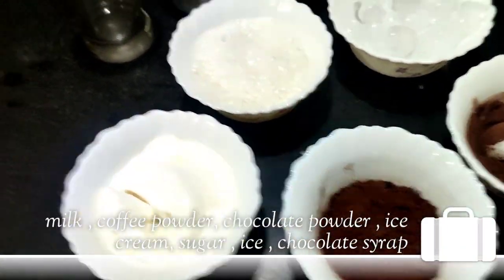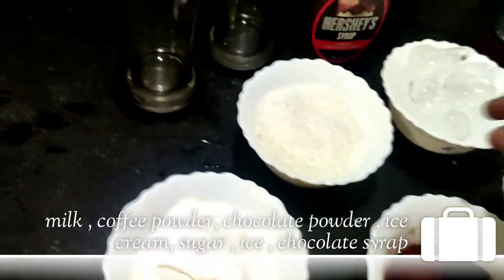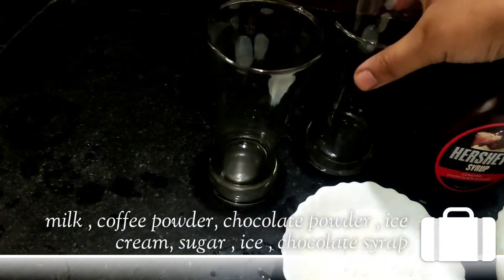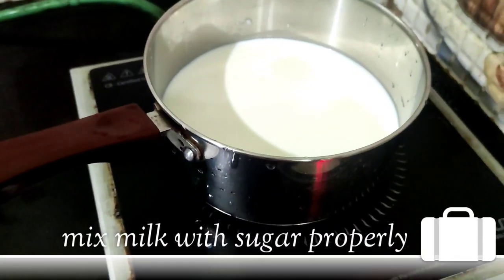Chocolate powder. Ice cream. We will put chocolate syrup and add it to the glass. Let's get into the mixing.